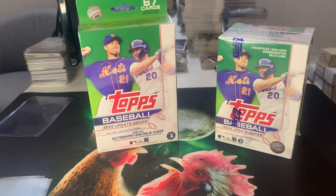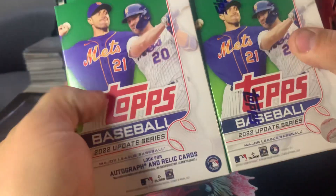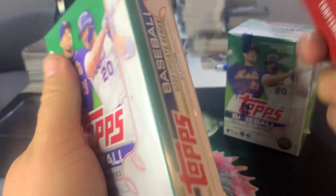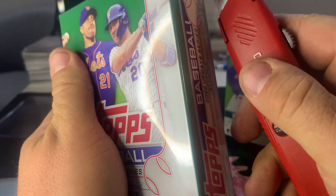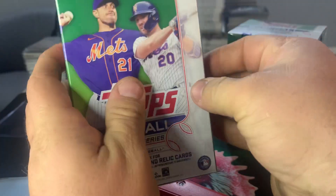Hey guys, this is Tim with Mountain Lake Card and Gaming. We are here today with a blaster versus hanger of Topps Baseball 22 Update. We found a bunch of these at our local Walmart — we must have just hit a restock. So we are going to take a look and see which we like better between the hangers and the blasters.